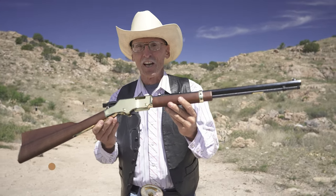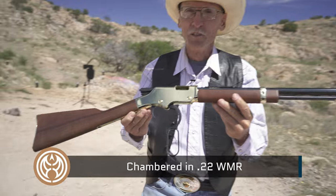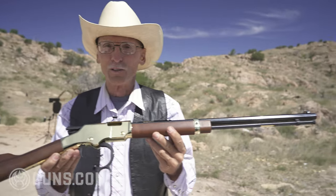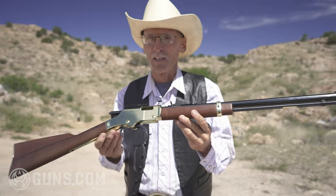This is the Henry USA Golden Boy — not just any Golden Boy. This is in .22 Magnum. Did you know they make them in .22 Magnum? They sure do. Thanks for sending this to me, Henry. Glad I can review it today for Guns.com. Take a look at Guns.com — you might find something like this new or used.